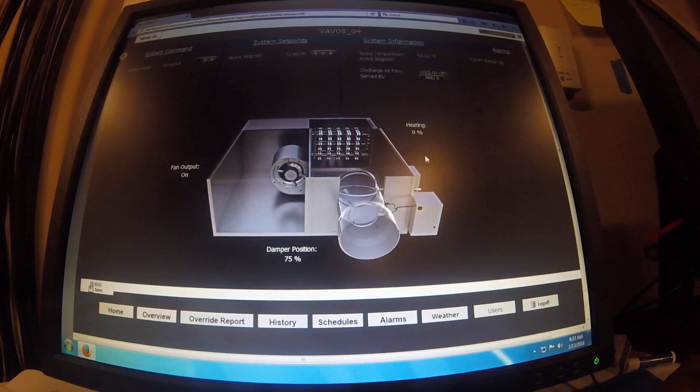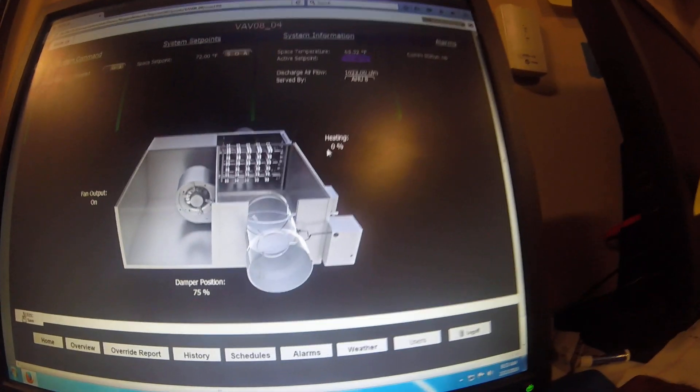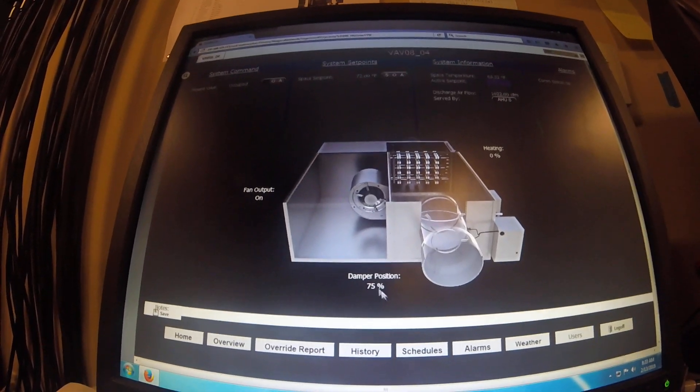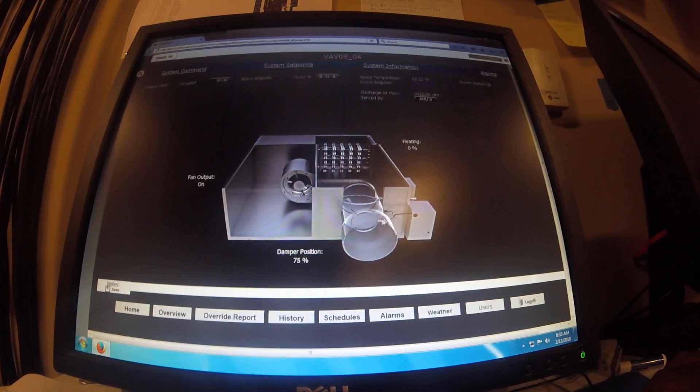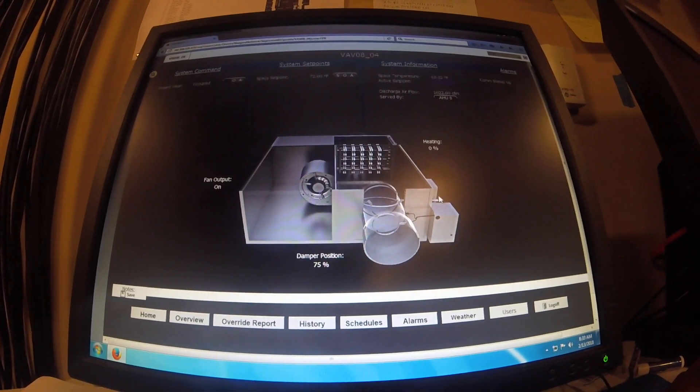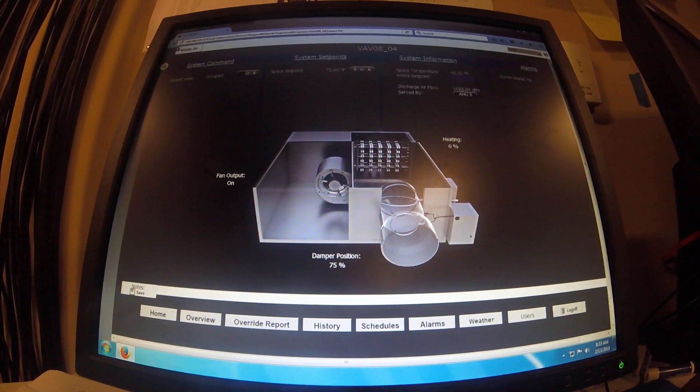It could be something on the control end. My space setpoint is 72, so this should be at 100%. My damper position is at 75%. I'm going to try to learn to work the front end — it'll save you a lot of time.